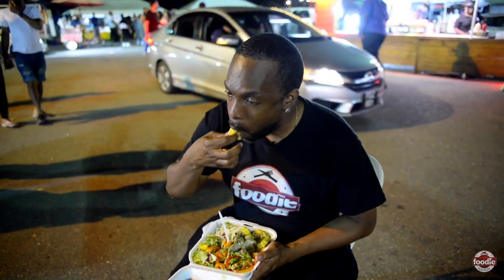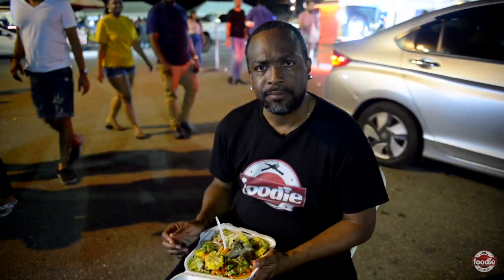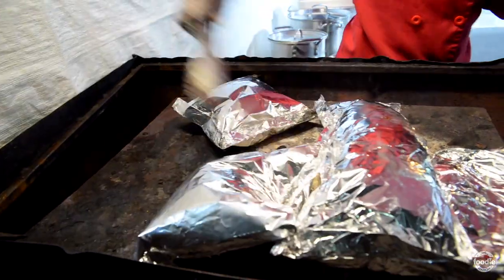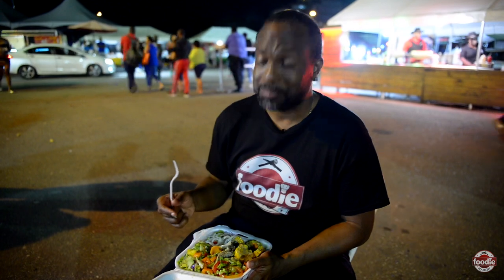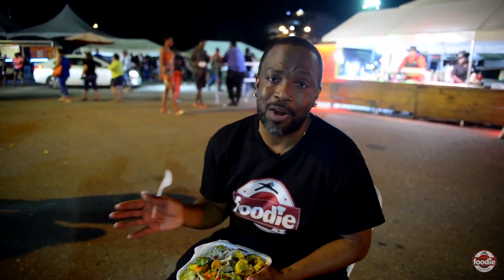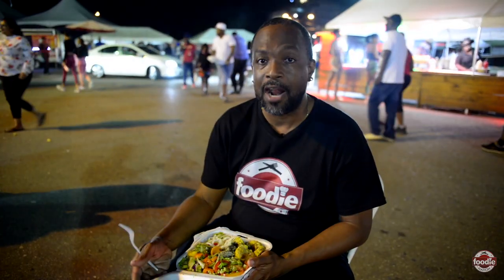Let me try the corn. Everything just soaks in seasoning, boy — like it's soaked in seasoning. Really good. There goes the pepper onions. It just tops it off. You know, I don't like pepper all that much, but this is a nice kind of lime-based flavored pepper. It's really nice. I love it.